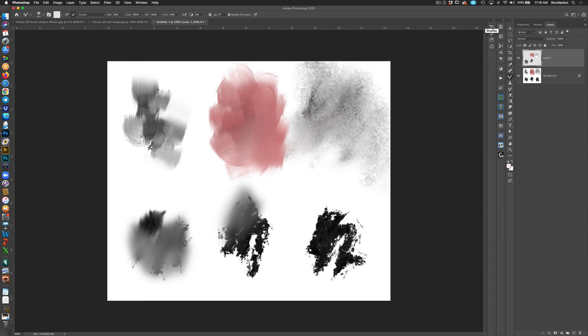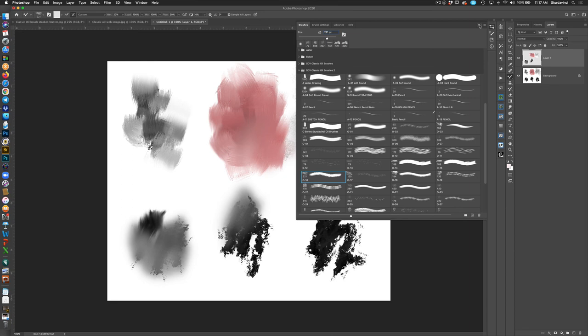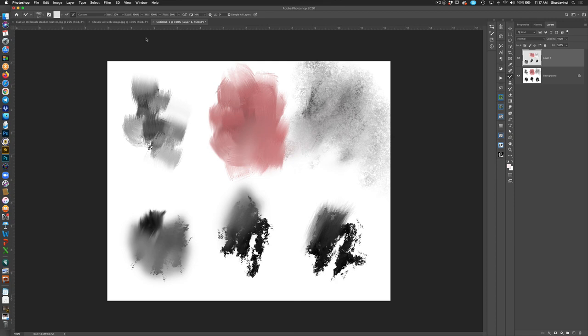Now I'm going to take the flow all the way back up to 100 — see how much stronger and more opaque it is. Then if I bring it back down to 20, all of a sudden it becomes a bristle blender. The possibilities of these brushes are absolutely endless.